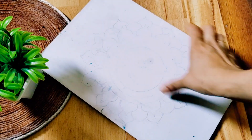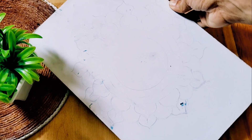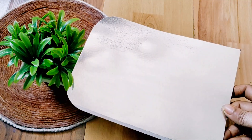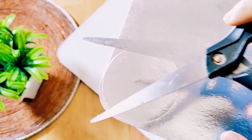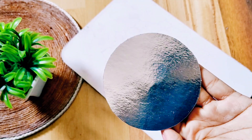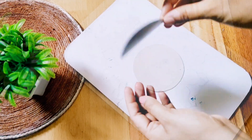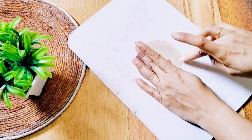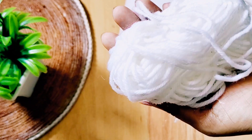We have a back side, there is already a design. The back is neat. We have a mirror in a circle shape. We have a back side with a light.